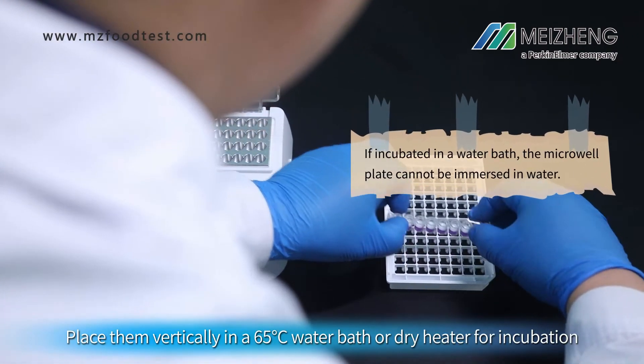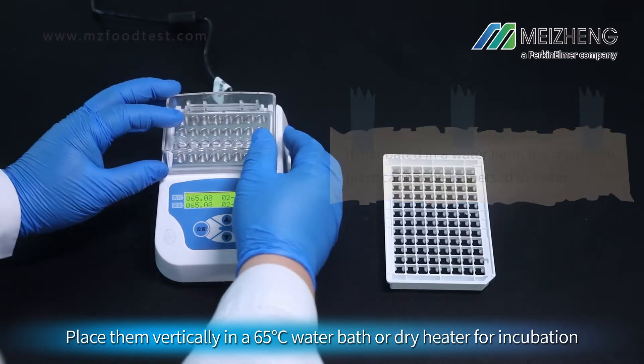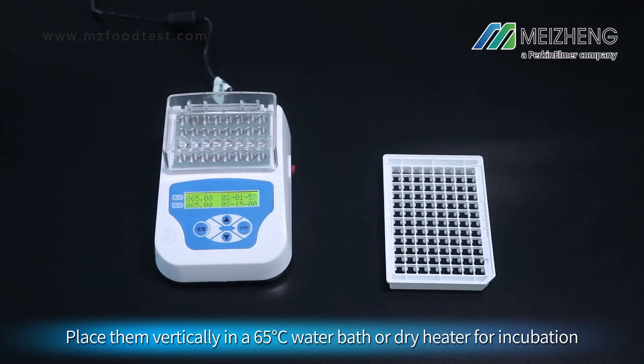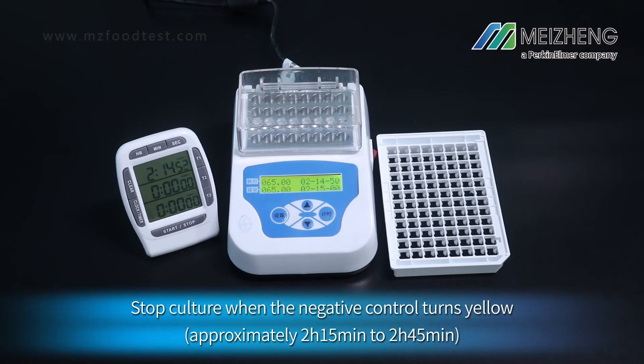Place them vertically in a 65 degree Celsius water bath or dry heater for incubation. Time for 2 hours and 15 minutes. Stop the culture when the negative control turns yellow.